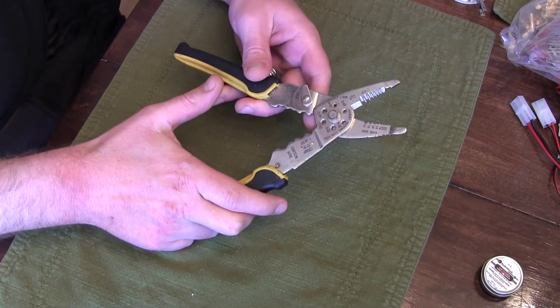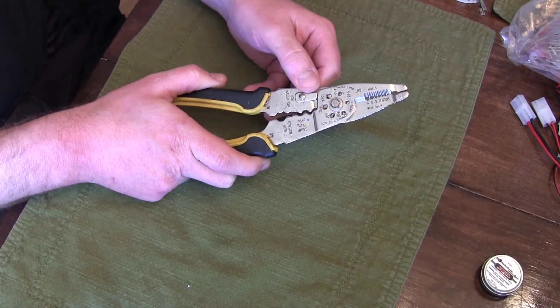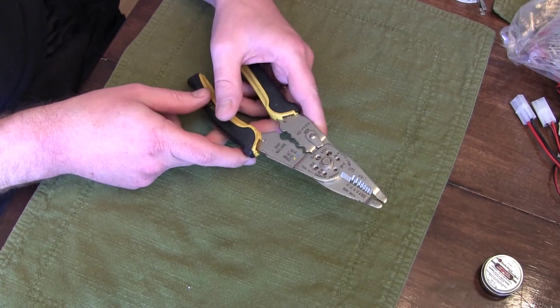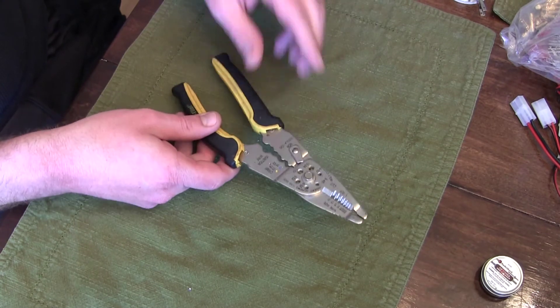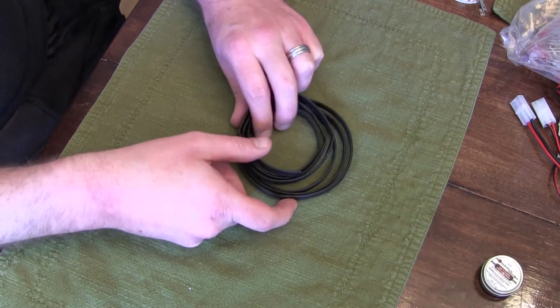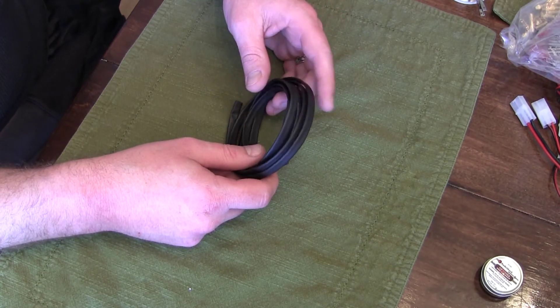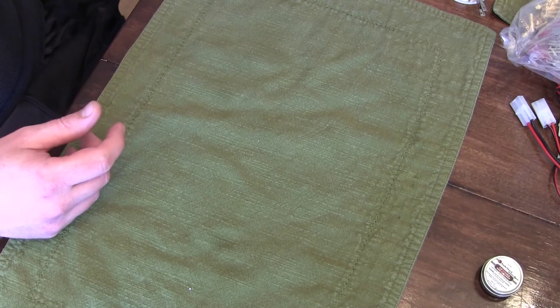You're definitely going to need a pair of wire strippers — doesn't matter what kind, just something that'll strip all kinds of different wire. It's a must-have. The other thing you're going to need is a lot of heat shrink tubing, depending on what you're doing. I like to pretty much put heat shrink tubing on everything I'm doing.